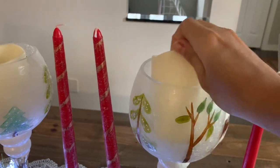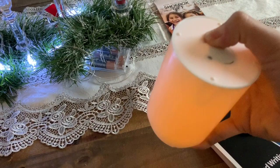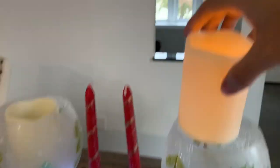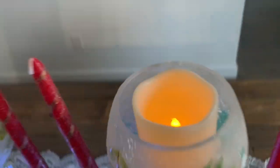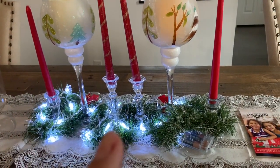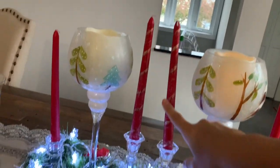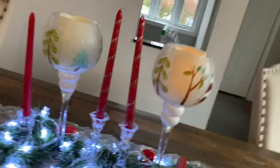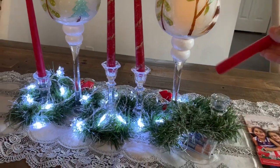Aqui tem uma vela que dá um visual muito bonito. Ela não é de LED, mas ela imita bem o fogo — fica bonito também. E aí, essas velas aqui que eu não tô gostando, eu quero que elas fiquem menores. Eu acho que eu vou cortá-las. Se elas ficarem mais baixinhas, eu acho que vai ficar mais bonitinho. Cortar não é difícil — eu já as tenho há muito tempo, então eu posso cortar.